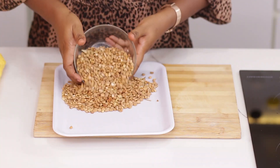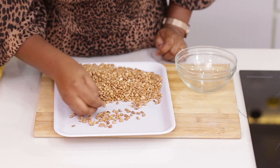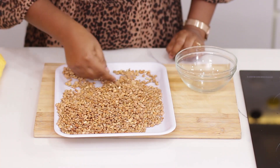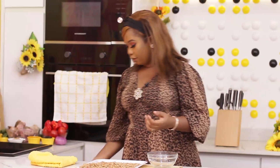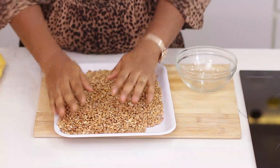We are going to start by picking the beans. For those who do not have a processor, you have to pick the beans, get the stones and chop them out. If you have very dirty beans, you have to turn it and do it again — two or three times — until it is clean.